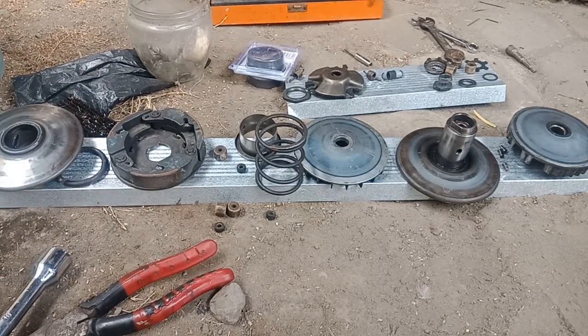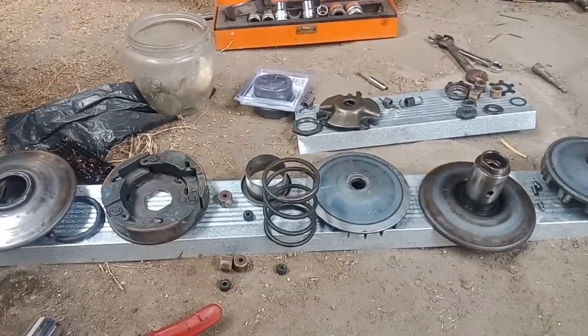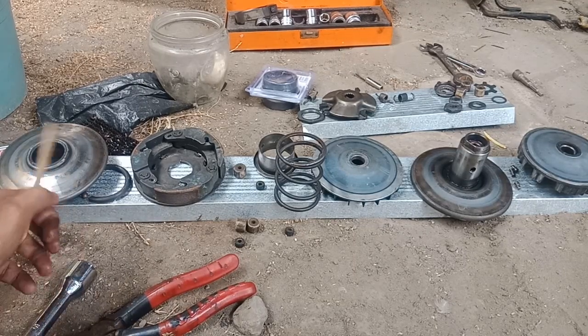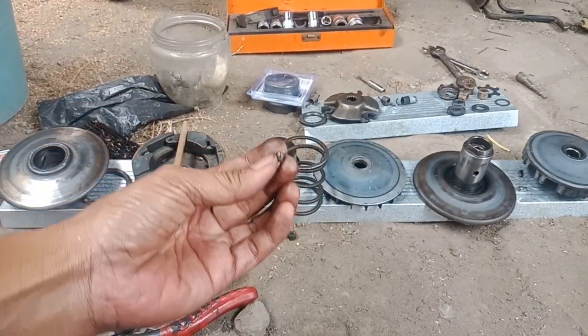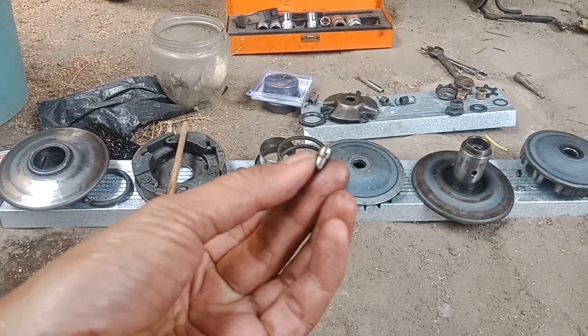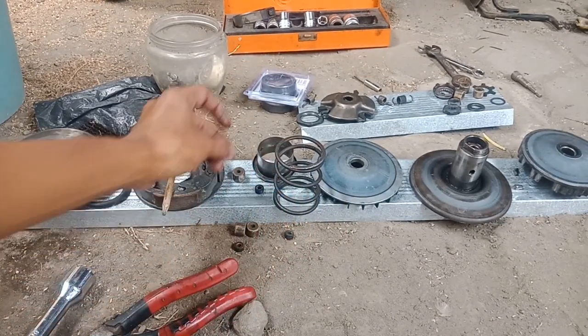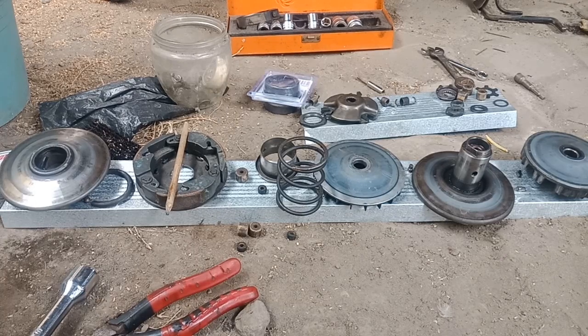Oke, itu aja kira-kira kenapa bisa bujinya kayak gitu. Kalau di didi yang metiknya sana itu aman. Mungkin awalnya kalau metik, penyakitnya Mio kayak ini yang gak pakai roller — pin-nya kayak ini, gak pakai roller kayak gitu. Pin-nya ini masih bagus, belum kegerus sama sekali. Oke itu aja. Nanti kita semodifikasi, kita upload lagi yang itu.